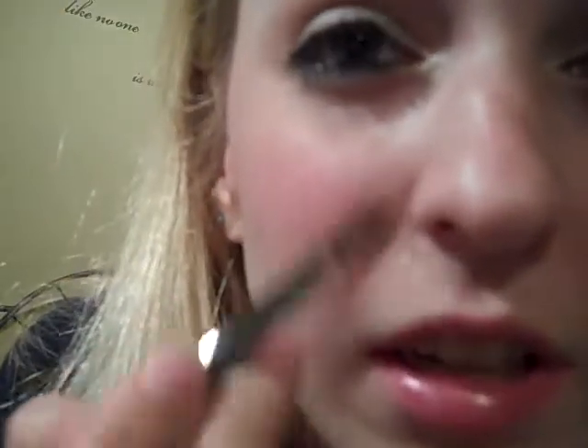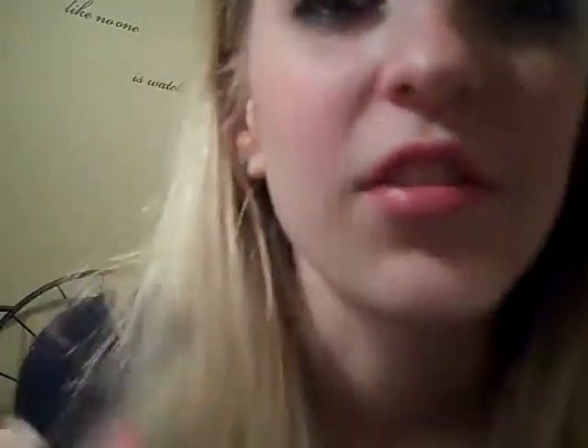Okay, the Large Concealer Brush. With this one, if you want to conceal underneath your eyes or near your nose, it's really easy — you can get it in one sweep, you don't really have to do a whole lot. The lip brush, like I said, I don't really use. And I don't think I really would because it's kind of huge and it would take up all my lip — like, it's my whole lip plus more.